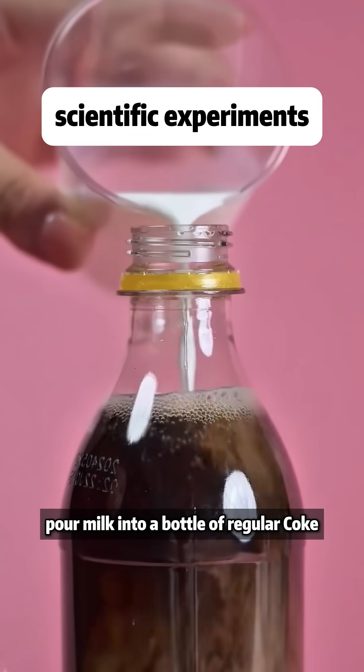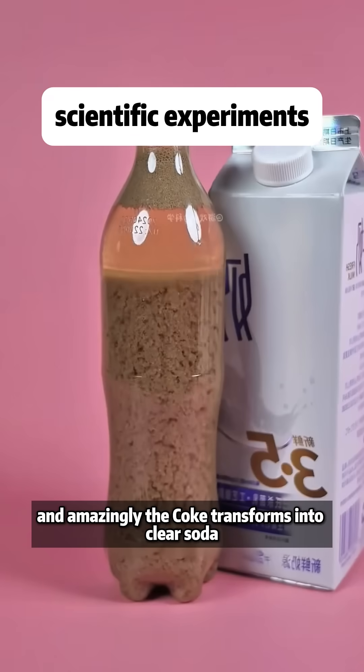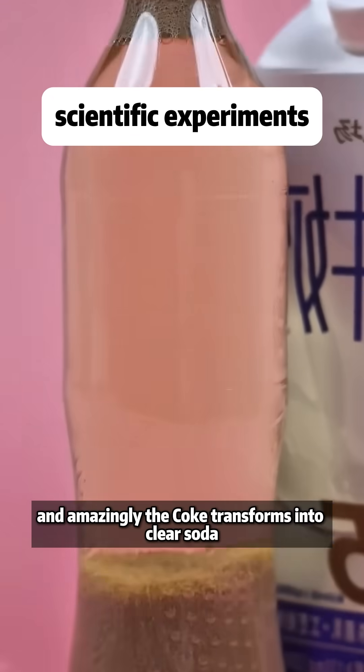Pour milk into a bottle of regular Coke, wait patiently for half an hour, and amazingly, the Coke transforms into clear soda.